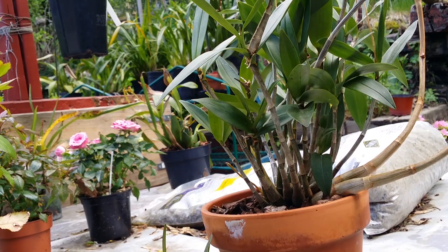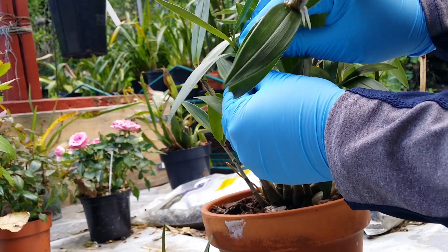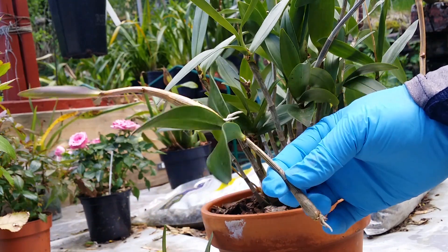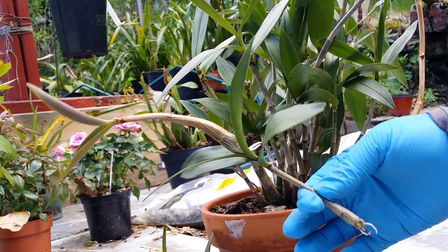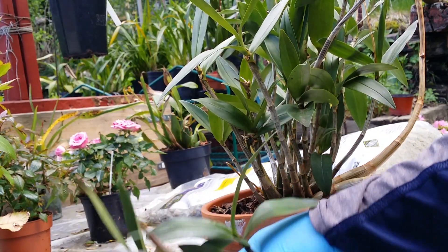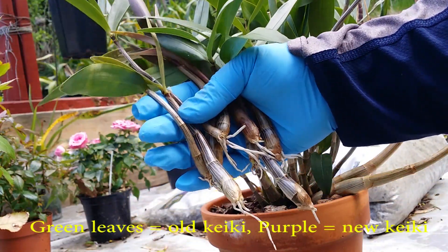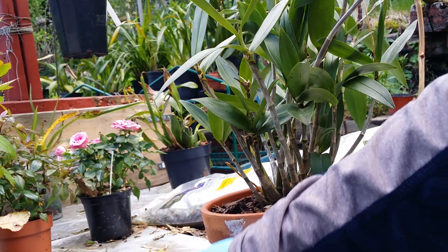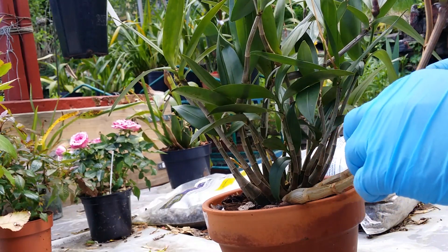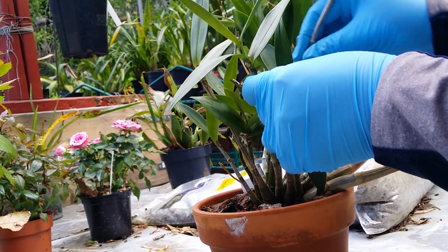Don't worry about the roots — there are plenty for the kingianum; it's a very hardy plant. Here's another example of a kiki growing another kiki — a second-year kiki because I haven't removed kikis from this one for almost two years. Just snap, there it is! I can experiment with this one — maybe grow it in sponge rock, which I haven't tried. Some in traditional bark and some in sponge rock. I really love these tiny compact fragrant plants.